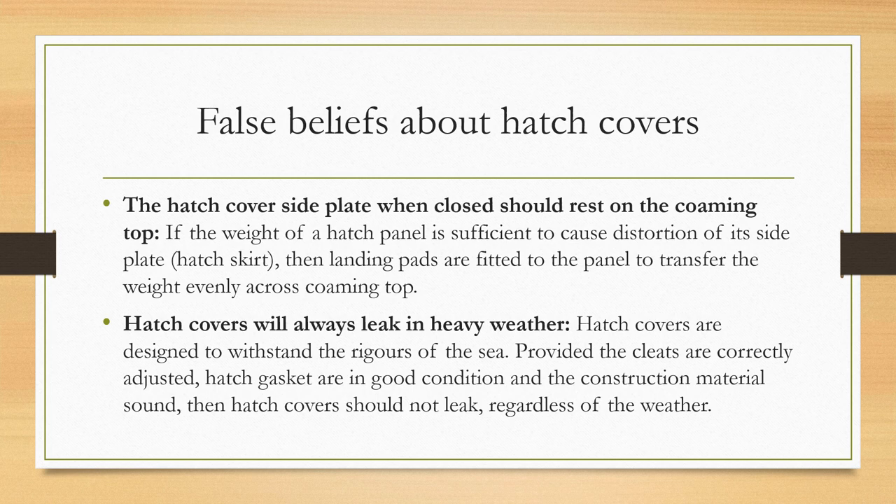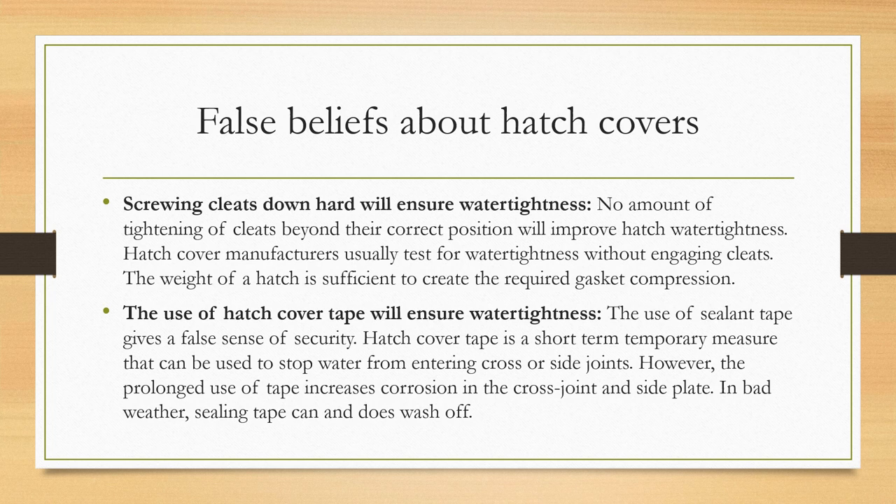Another false belief is that hatch covers will always leak in heavy weather. Hatch covers are designed to withstand the rigors of the sea; provided cleats are correctly adjusted, hatch gaskets are in good condition, and construction material is sound, hatch covers should not leak regardless of the weather. Another false belief is that screwing cleats down hard will ensure water tightness. No amount of tightening beyond the correct position will improve hatch water tightness — manufacturers test for water tightness without even engaging the cleats, as the weight of the hatch itself creates the required gasket compression. Similarly, hatch cover tape is not a reliable solution; it gives a false sense of security, is only a short-term temporary measure, and its prolonged use increases corrosion in cross joints and side plates.